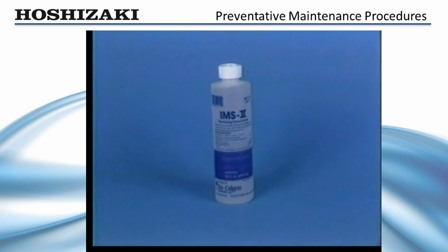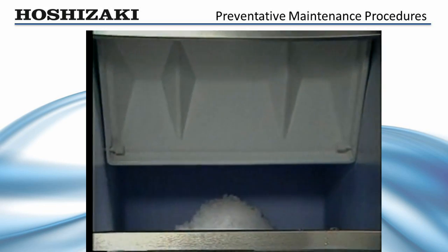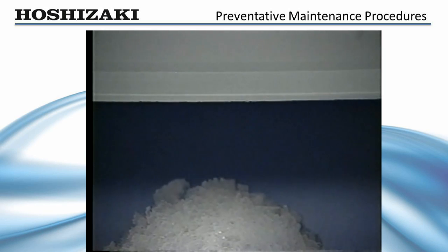The same procedure should be followed to sanitize the unit using a commercial ice machine sanitizing product. After a thorough flush, turn the unit on and allow it to make ice. Catch the first 10 minutes of production and discard it to assure your customer's ice is fresh and clean.